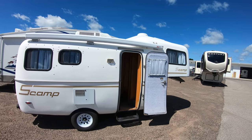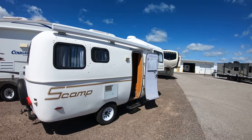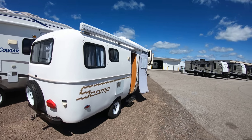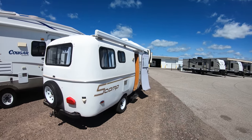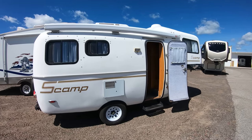You don't see a ton of them. I've seen people pull them with Ford Rangers with the bigger V6. We're figuring that this coach is right around 3,000 pounds dry, so very lightweight, all fiberglass, single axle.